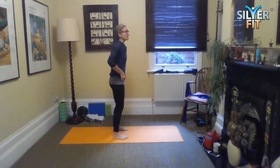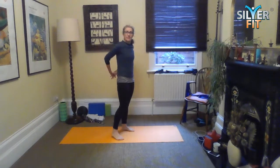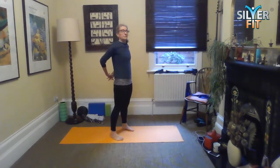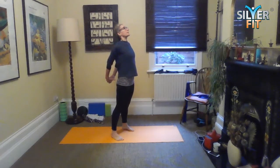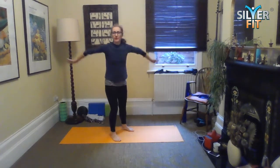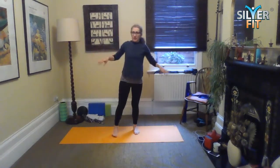When you get to the top, interlace your hands behind you — if you can't, don't worry, just zap into your fingertips. We're going to stretch out the chest, squeeze the shoulder blades together, and then just let the arms go floppy and shake them out.